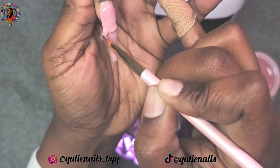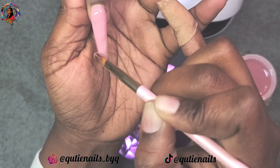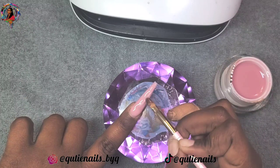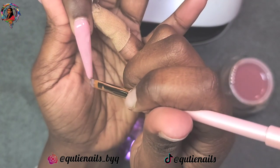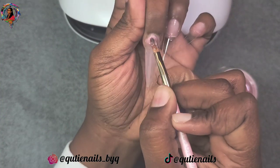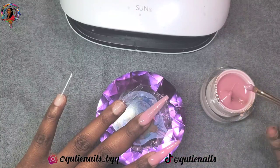I didn't want to build it up too thick because I knew I was going to encapsulate with clear. So this is a thin layer — not super thin, but pretty thin — more so just to get the color that I'm looking for. When I flip my finger over, I'm just letting the self-leveling properties do what they need to do to make this one smooth nail from cuticle to free edge. Then I'm going to pop that in the lamp for 30 seconds and move on to the next nail.